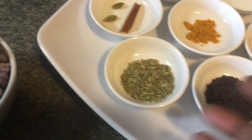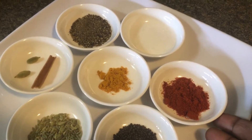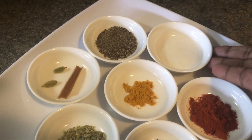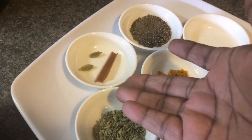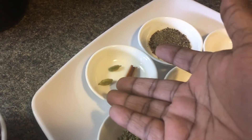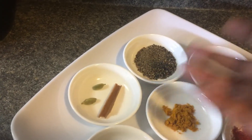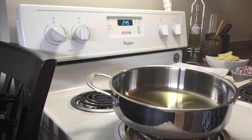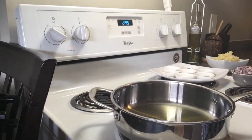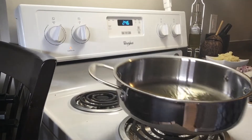1 teaspoon of lime juice, 1 teaspoon of plain chili powder, half a teaspoon of mangel, a small piece of cinnamon, 1 teaspoon of black pepper, and 1 teaspoon of cinnamon.